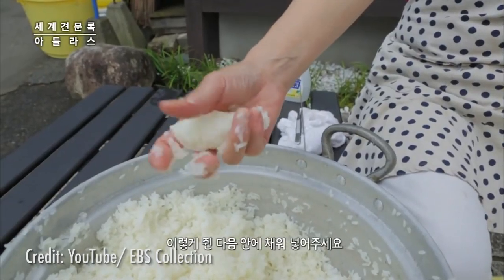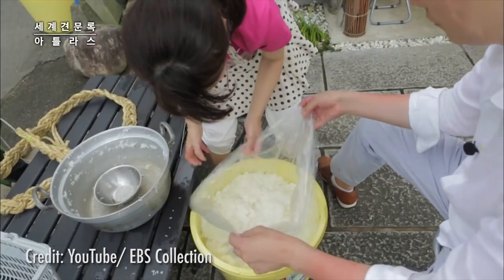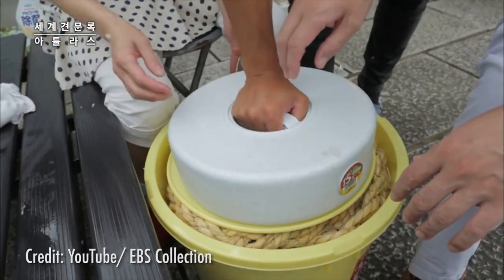Before refrigeration, people relied on salt and rice to preserve and ferment the fish, usually storing it in large barrels in hopes of making it last for as long as possible.